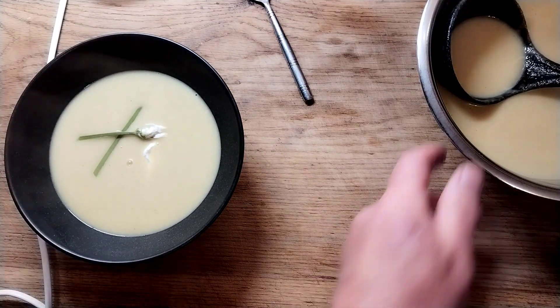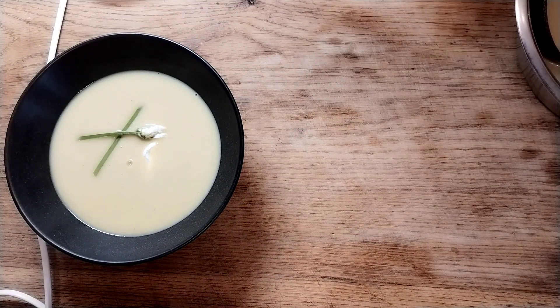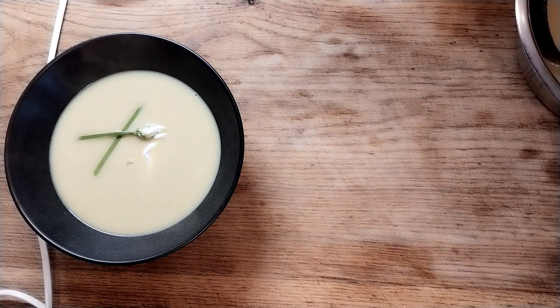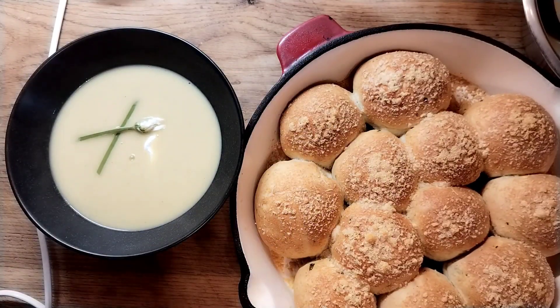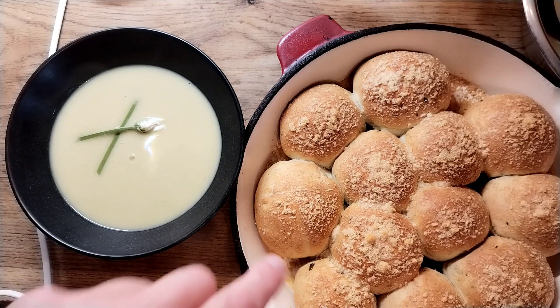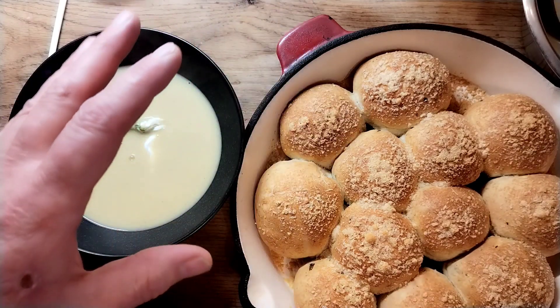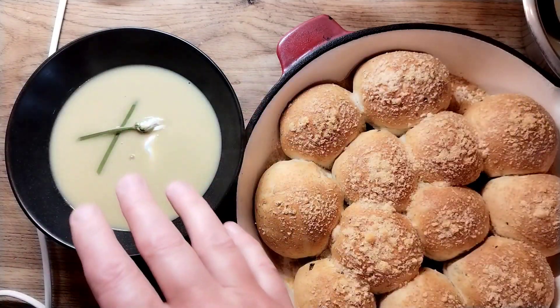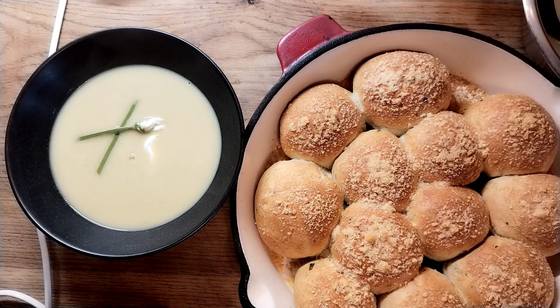I'll just quickly show you the bread I've made to go with this — I'm going to do another video on the bread because I think it goes beautifully. This is the garlic butter we made put into the bread dough, so it's about 65% moisture with the garlic butter in it. I've also stuffed it with Emmental cheese, topped it with rapeseed oil and Parmesan, so it's like a tear-and-share. It's going to go beautifully with this wonderful soup. It sounds complex but it's not — it's all delicious, give it a try.